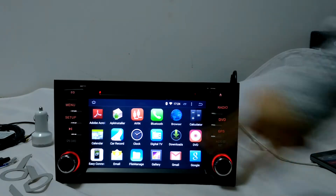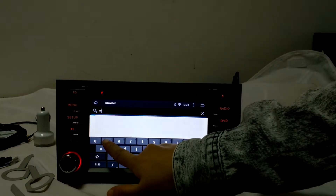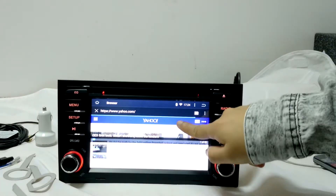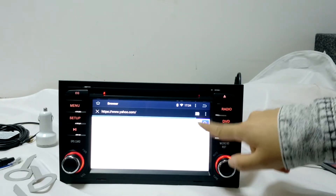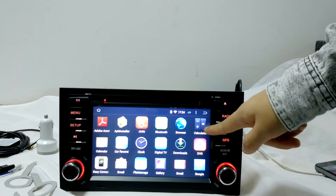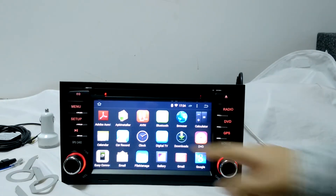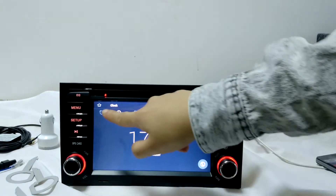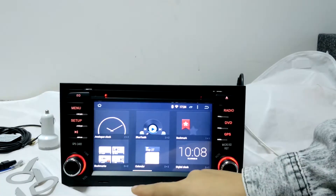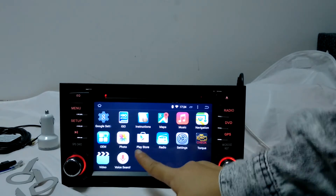If you have internet data like 3G or Wi-Fi, you've got some useful small apps like calculator, calendar, you can add notes. You've also got clock, weather, Google Maps, and Google Play Store.